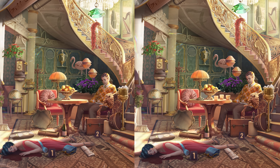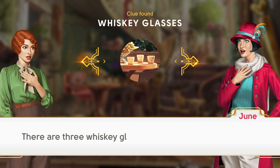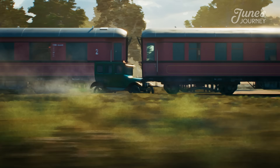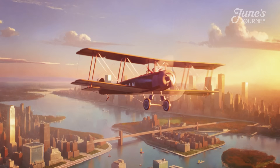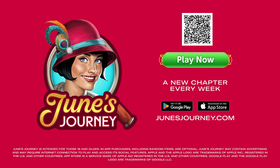Back to our scene — keen-eyed detectives will notice that there are three whiskey glasses in the second image. Was somebody else with Claire and Harry before they died? Or is it just a coincidence? You can download June's Journey for free by clicking the link in my description box below. June's Journey is available on iOS and Android mobile devices as well as on PC. And now let's head out to solve the mystery of what is in these fabrics.